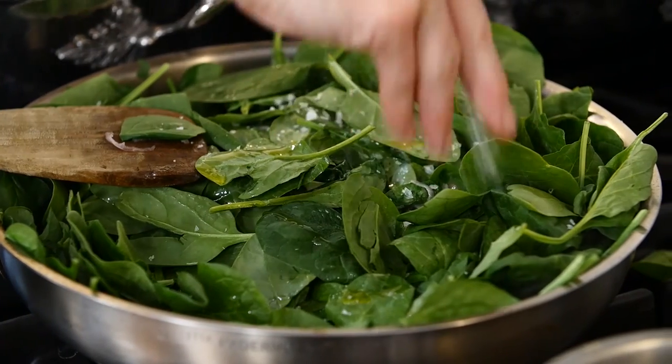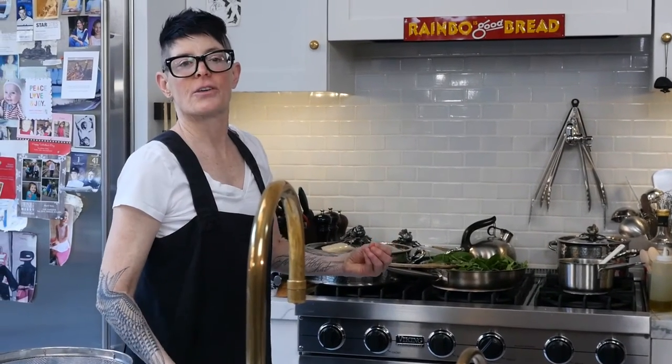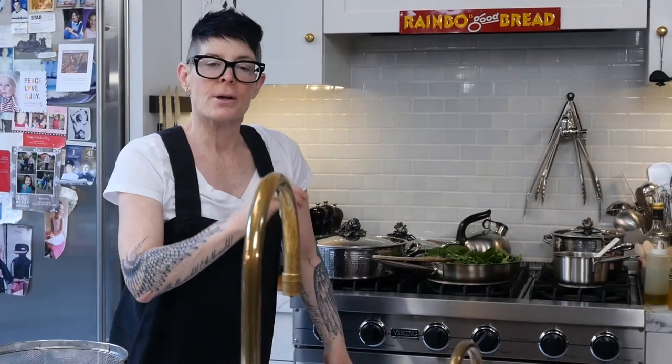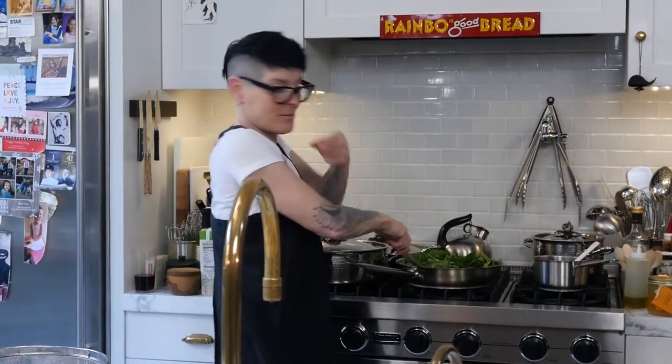A little bit of salt. You know why you throw salt over your shoulder? Because the devil loves salt. When you drop salt, you throw it over your shoulder — he's coming up behind you to grab the salt, so you can throw it in his eye. That's what that comes from.